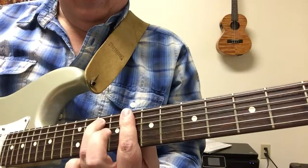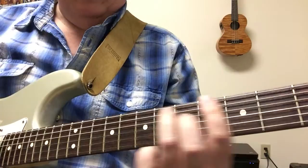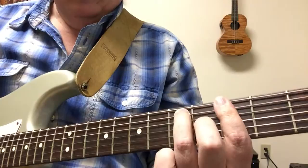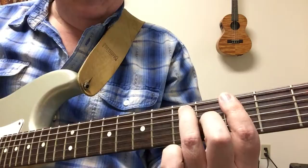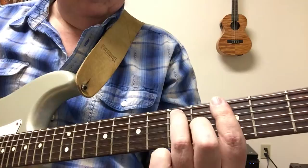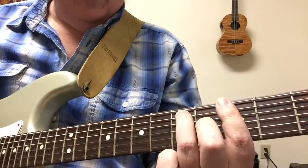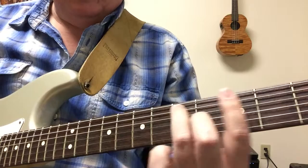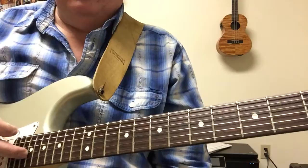I strum the A flat 7 and G7 a little differently - I'll go down-down-down-down-down-down-down-up-down-down. Then singing along: 'Black and orange stray cat sitting on a fence, ain't got enough dough to pay the rent. This song's about me - I'm flat broke but I don't care, I strut right by with my tail in the air.'